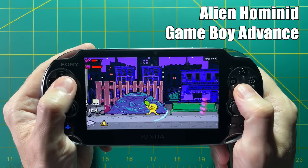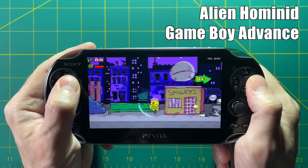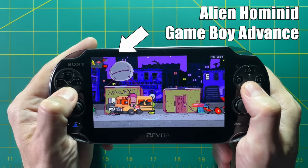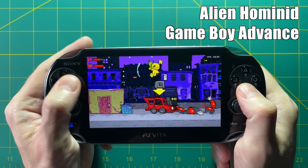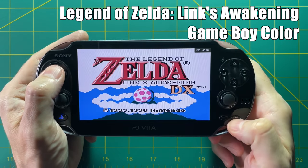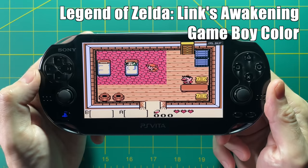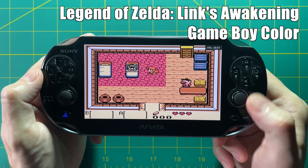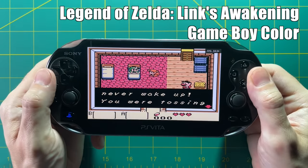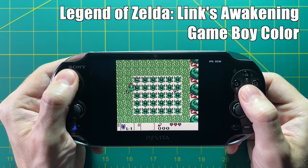Game Boy Advance games actually play really well on this device. They look really good because they have a 3:2 aspect ratio so they look good at 16:9. Because the Vita has online networking, you can have RetroAchievements set up seamlessly — it's very fun to use. GBA is probably one of my favorite systems to play on this device and the big screen looks gorgeous. With other systems, you can either stretch the image to fill the entire screen or squeeze it down to a more accurate aspect ratio — it's up to you.